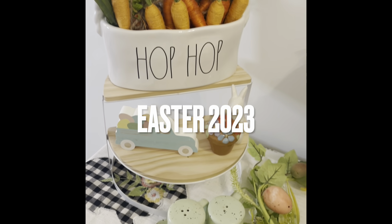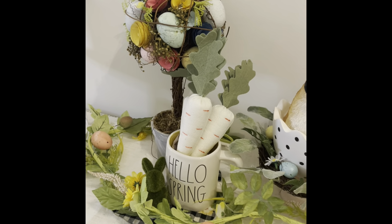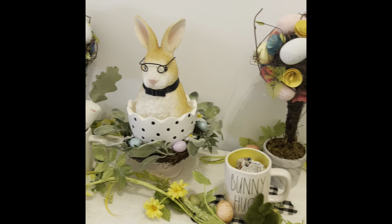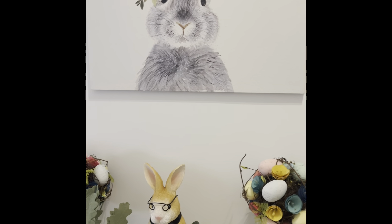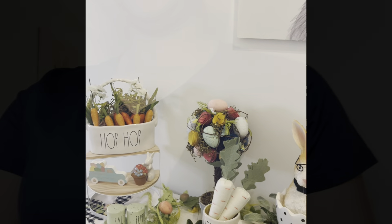Hi everyone, welcome to my Easter 2023 decor. I started decorating for Easter this year. This is my entryway to my apartment. Now there are a couple things that I still need to get done, like fill up that mug and fill some of that empty space I have there next to that gingerbread carrot. I do live in an apartment so some of the things I can do are very limited, but if you'd like to watch me decorate my entryway, then keep on watching.